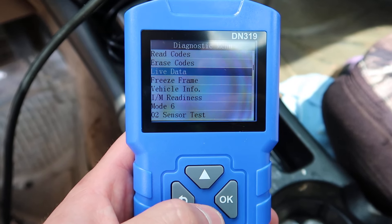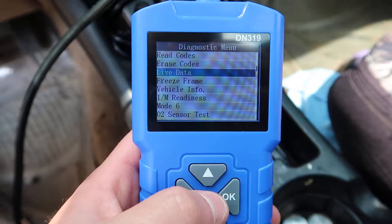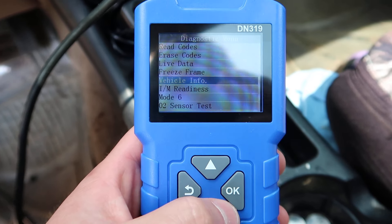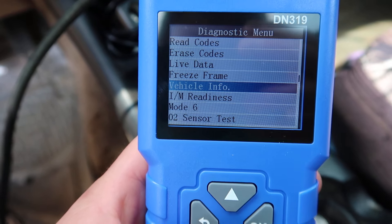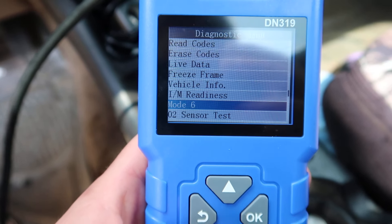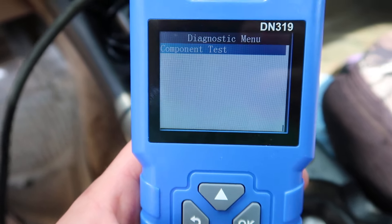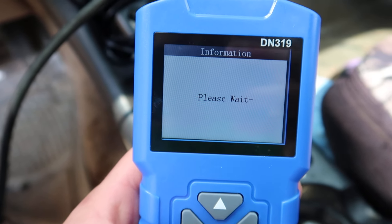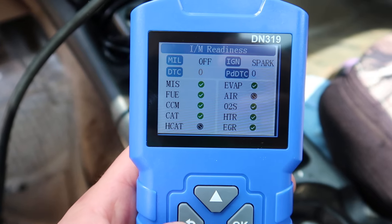You can do live data - make sure your vehicle is turned on for that. You can also do freeze frame, check your vehicle information, I/M readiness mode, O2 sensor, and component test. Let's go ahead and do I/M readiness.